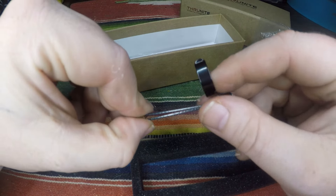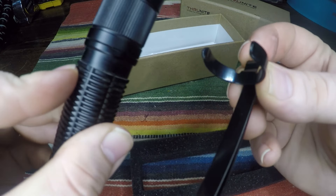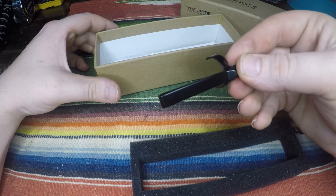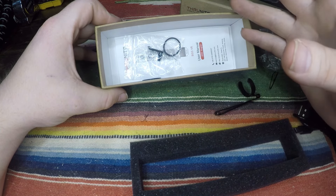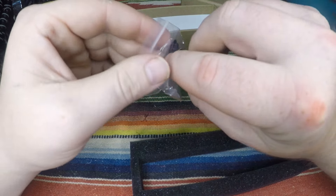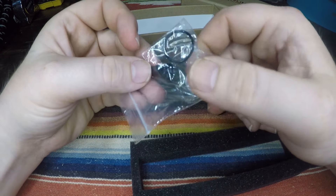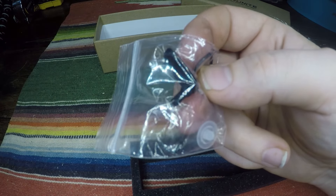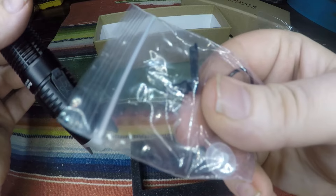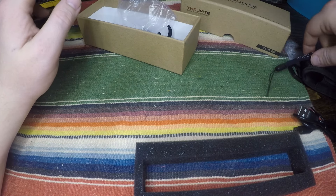Inside that little baggie is a clip. It clips on right here around that little rim — you just push it on. In the box you also get extra o-rings: two round o-rings, one clear one which is probably for something inside, and then an extra battery flap/charge port cover — so if you lose one, you have a spare to pop in. That's really cool.